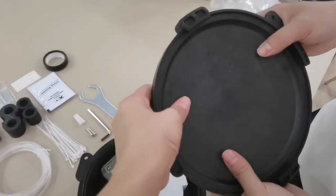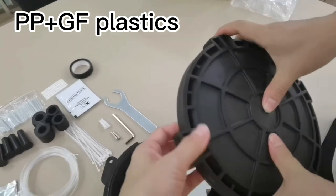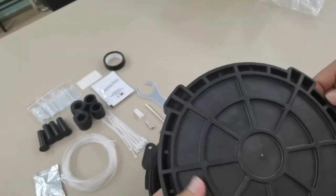The material is reinforced PP — polypropylene material.